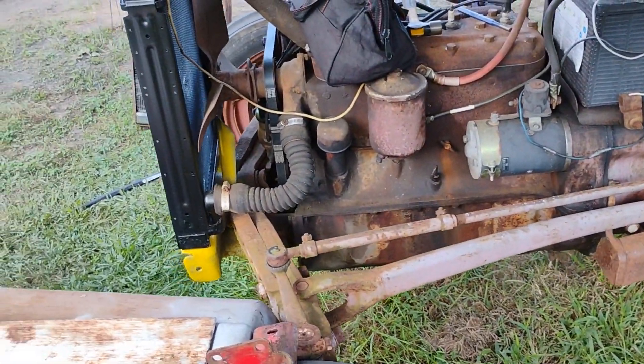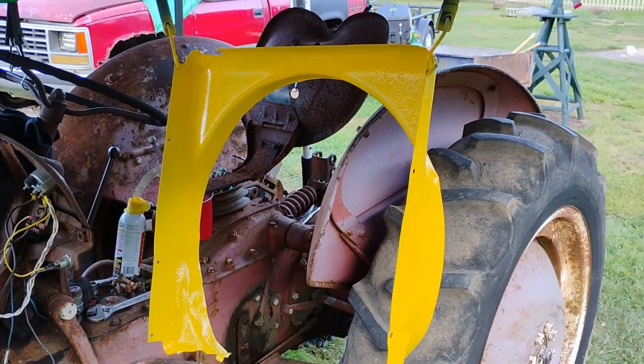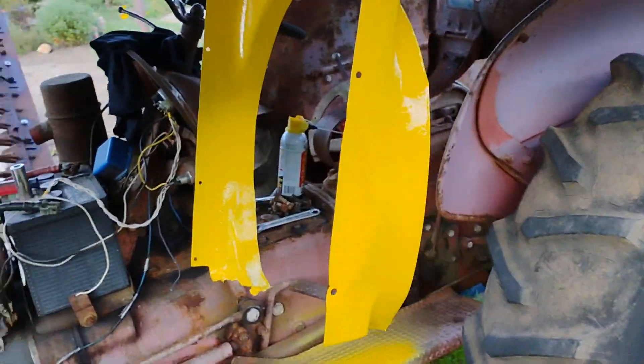Once it's running good, maybe take it all apart the right way, then clean it and paint it yellow.